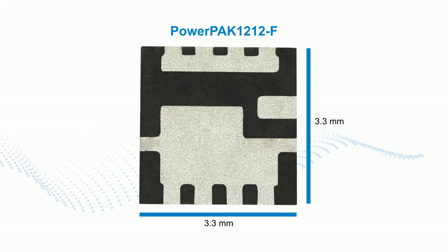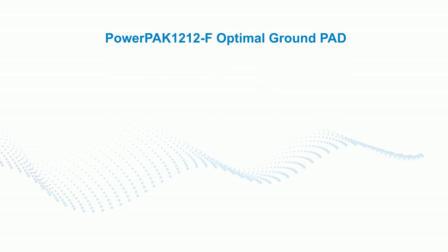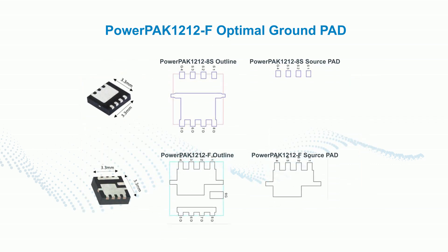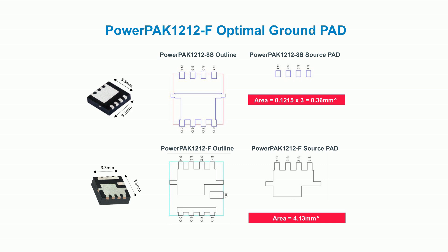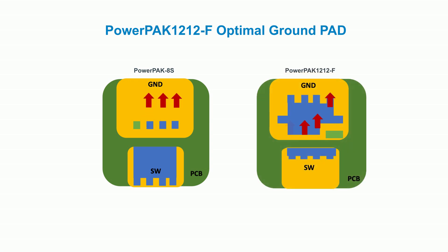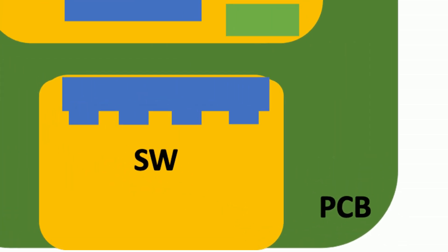One of the first things you'll notice is that we've changed the pin layout from what you'd normally expect. PowerPak 1212F source flip technology reverses the usual proportions of the ground and source pads, extending the area of the ground pad to provide a more efficient thermal dissipation path and thus promote cooler operation. The red arrows show the heat dissipation path. The much smaller switching area of the PowerPak 1212F helps to reduce the impact of trace noise.